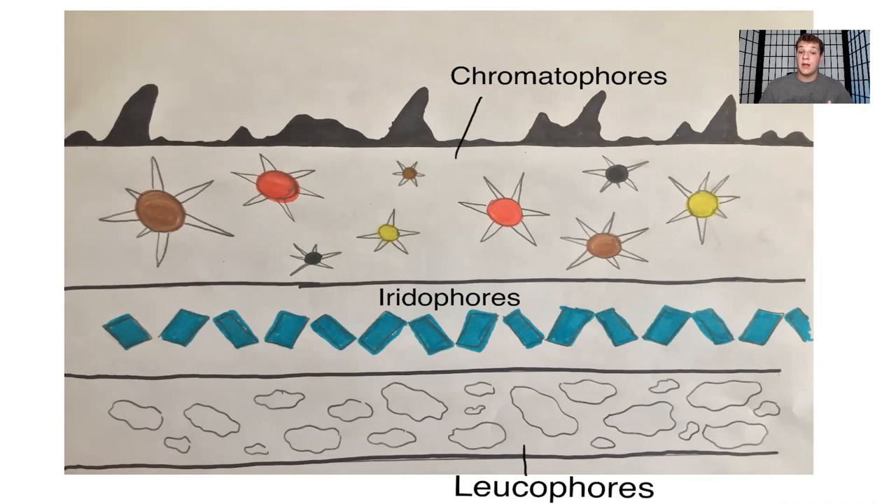These cells are extremely important for cephalopods. Without them, they wouldn't be successful animals at all — they'd be hunted down far more easily by humans and predators alike. These cells are a huge key factor because they enable camouflage and also communication. Without the ability to change color and pattern, it would be very difficult for cephalopods to express their feelings or communicate with others.